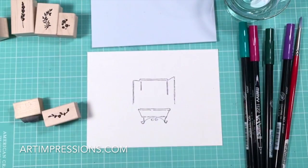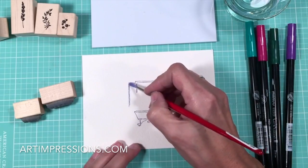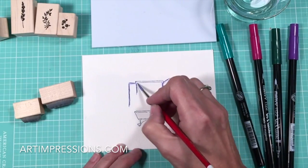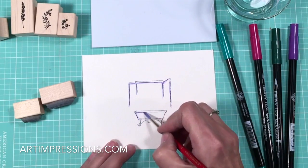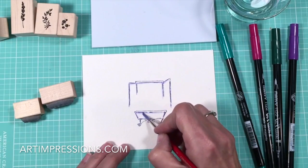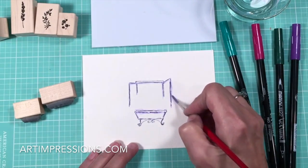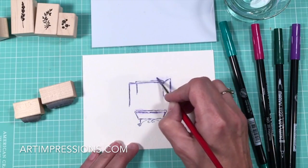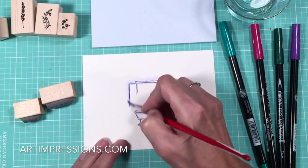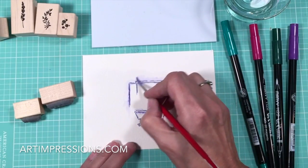I'm going to stamp this little window on my watercolor paper, dip my brush in water, and start by pulling the color out of the lines. Just drag your brush along all these little lines and pull this color out, following it all the way around. You don't have to do this perfectly, but this is going to give us that watercolor look — that three-dimensional quality. Drag it out across the top. Because the window is on a building, we want to get this color on the outside too, so we can see the wall behind it.